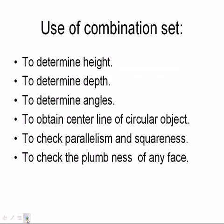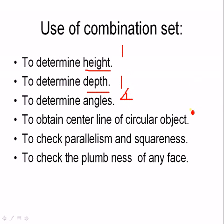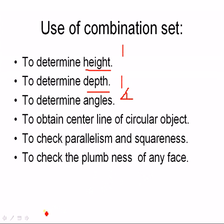Finally, the uses of the combination set: to determine height, to determine depth — height and depth are almost the same things — to determine angles, to obtain the center line of a circular object, to check parallelism and squareness, and to check the plumbness of any face. Plumbness will be seen in the figure in the textbook.